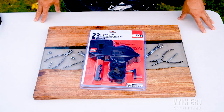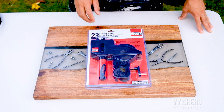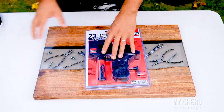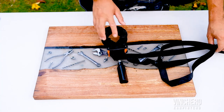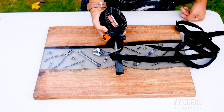I want to do a quick review on these Bessey strap clamps. When I was in the market for some strap clamps, the first place I went to was Lazada and I got one of these. If you're just building one project and you don't plan on doing any other projects after that, this is okay, but it's not very good quality.